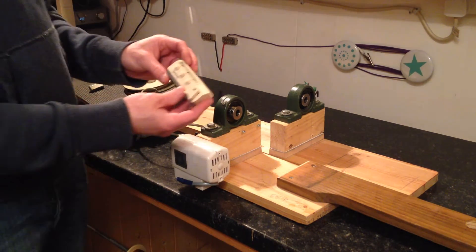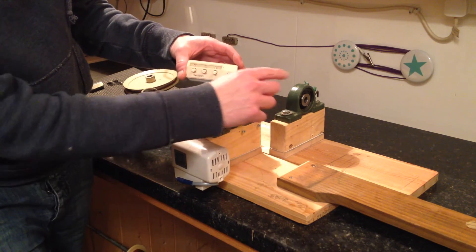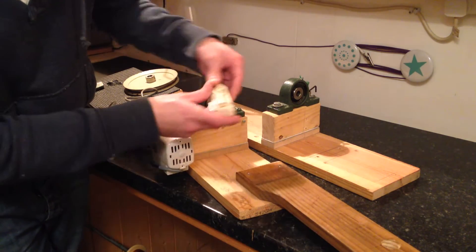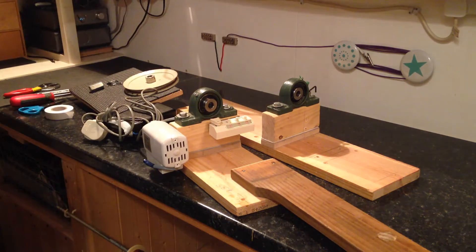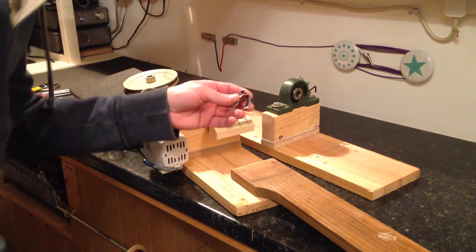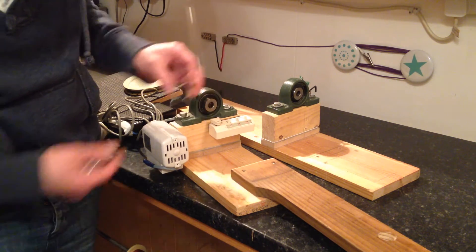I've got an old flywheel and it's just got some elastic which I'm going to put on here. This is off a knitting machine — when you knit it passes and counts the stitches. What I've got is some screws on here so this rotates like that. Then I've got this small piece here which then hits on this and counts the turns.